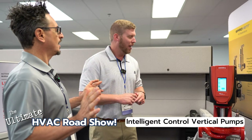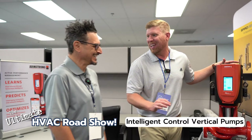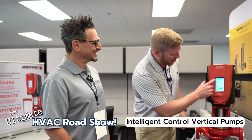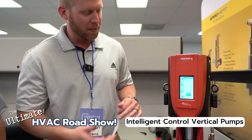So what is this? It looks pretty fancy. If I'm a maintenance guy and I see this, am I scared? You're excited! Now I can see everything without having to pull out a tool bag. This is great. You can come in here and find the flow, head, power — see what the pump's doing in real time.